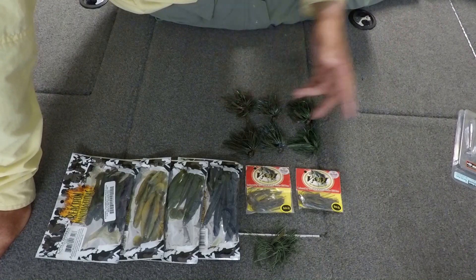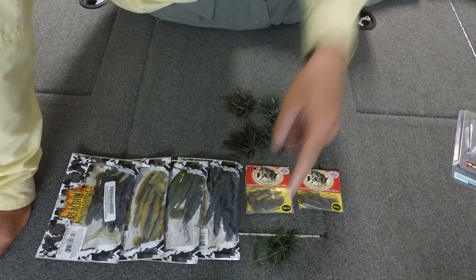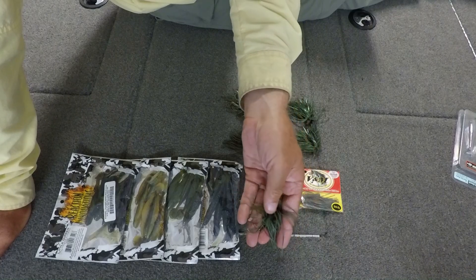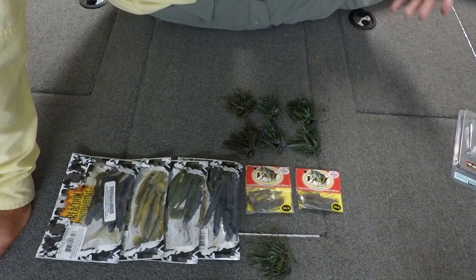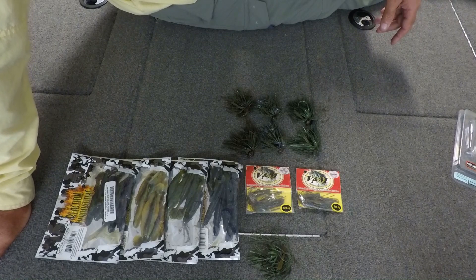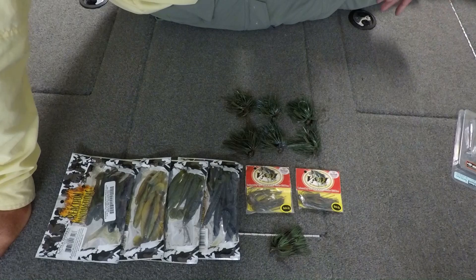Outside of the chatterbait, I'd say the swim jig has been my number two fish getter on the delta right now. I'm using a 3/8 ounce bullet head swim jig — it has a really light weed guard, super sharp hook. I'm using V&M's Dirty Jigs, Boss Jigs — it doesn't matter to the fish, they don't really pick a particular brand; they just eat when it swims by.